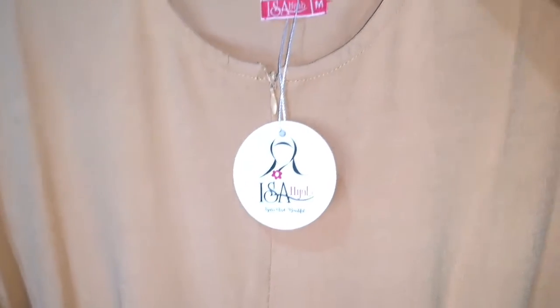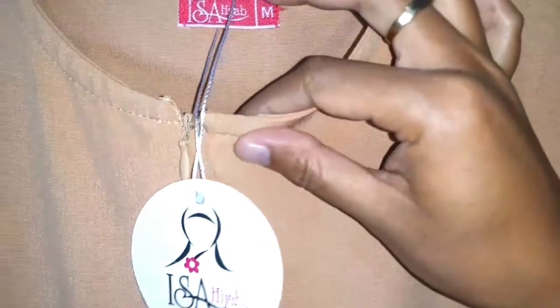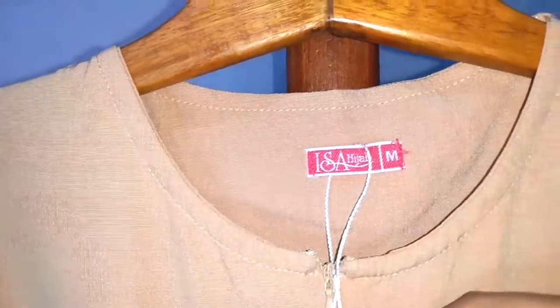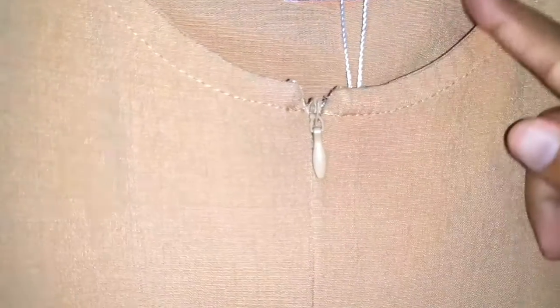Dress Mubarak ini menggunakan kerah bulat ya teman-teman. Tentunya dia juga busui friendly.